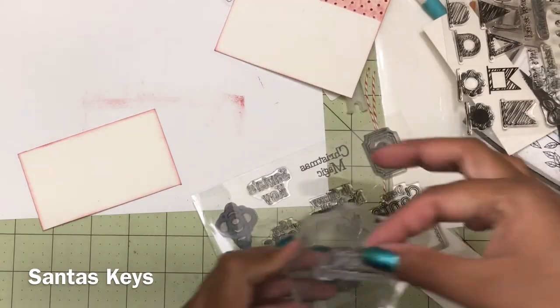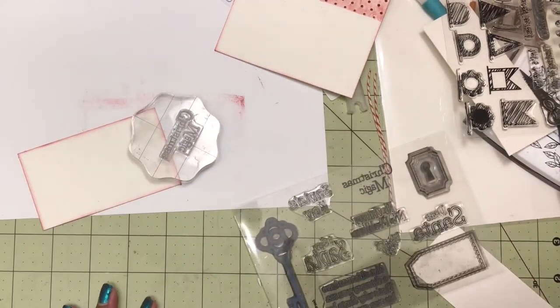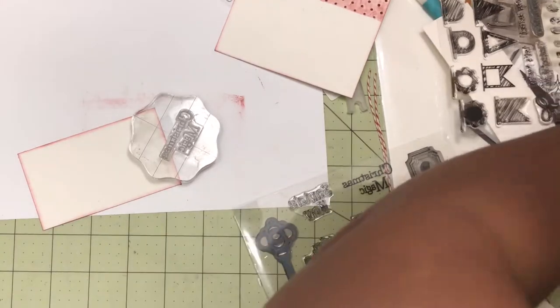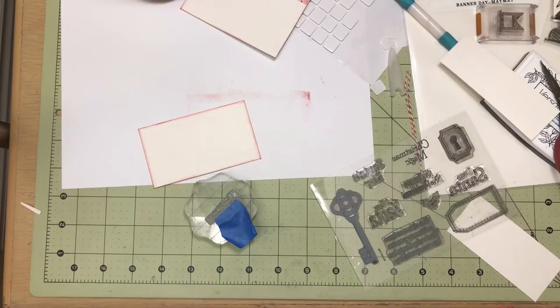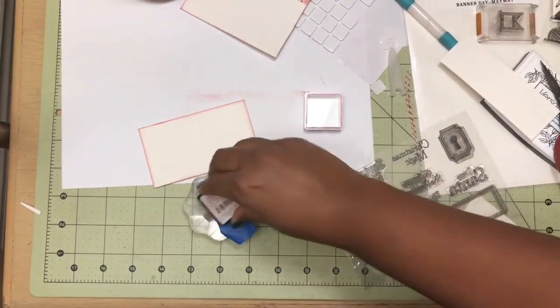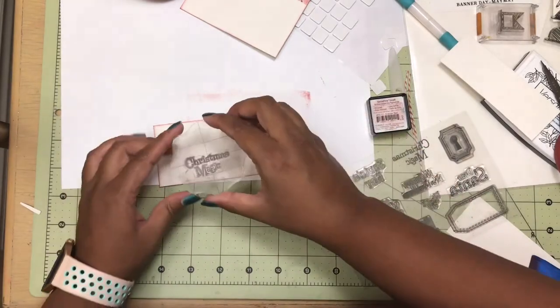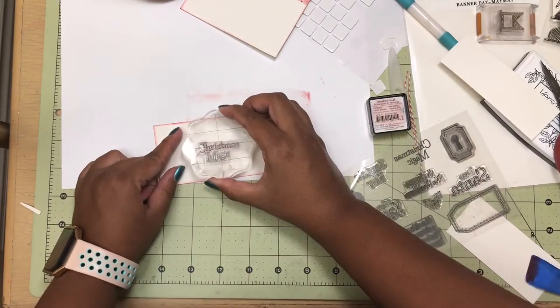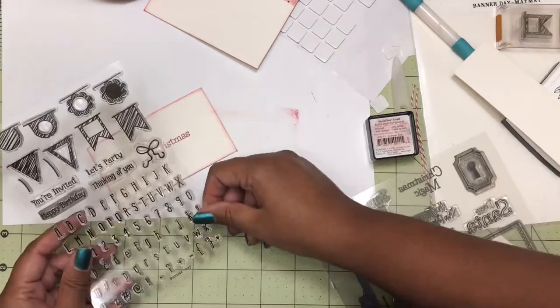Then I took the stamp set Santa's Key by Maymay Made It and I wanted to only stamp out the word Christmas. Surprisingly enough, I don't have a stamp set that only says Christmas. So to fix that, I just put some painter's tape on the words 'magic of Christmas magic' and then I inked it up. This makes sure that only the word Christmas will be inked and not the word magic. Then I stamped it onto my piece of paper. And as you can see, no one could ever tell that the word magic was there.